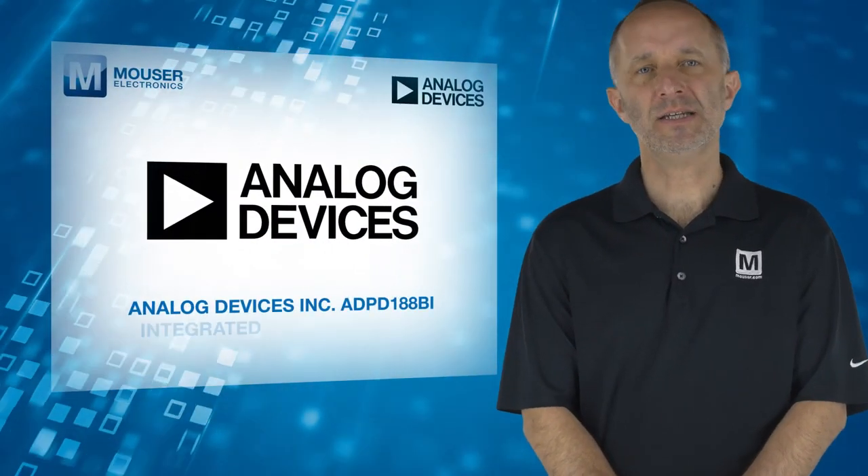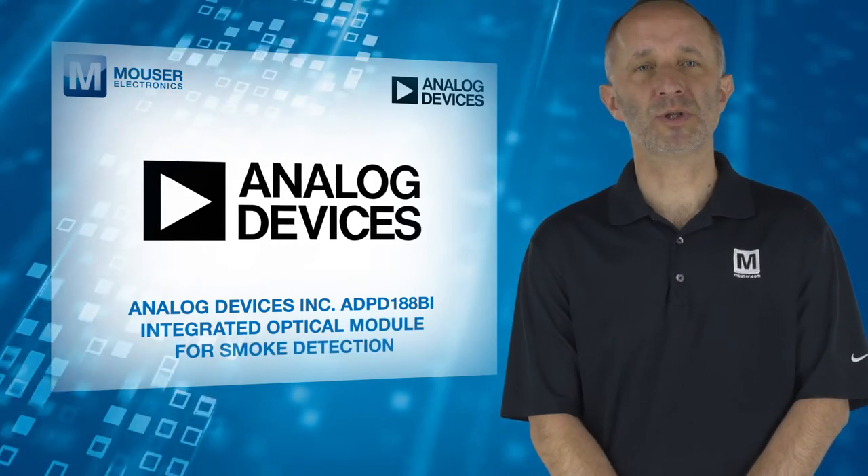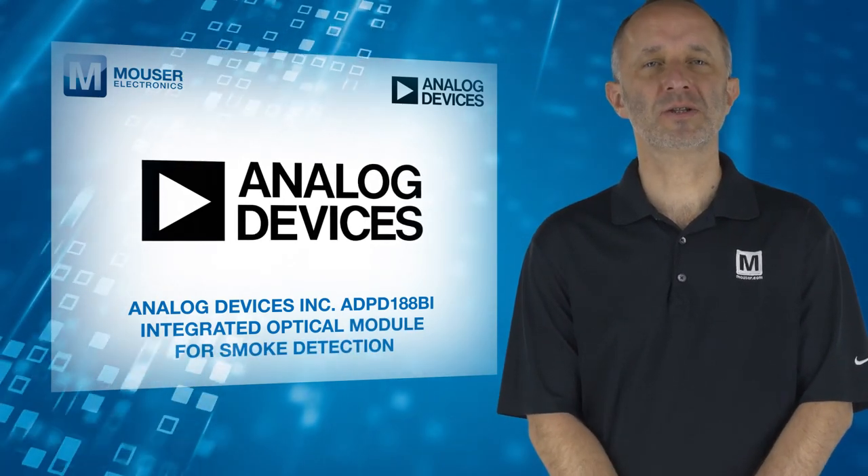For more information on the Analog Devices ADPD-188BI Integrated Optical Module for Smoke Detection, visit mouser.com.